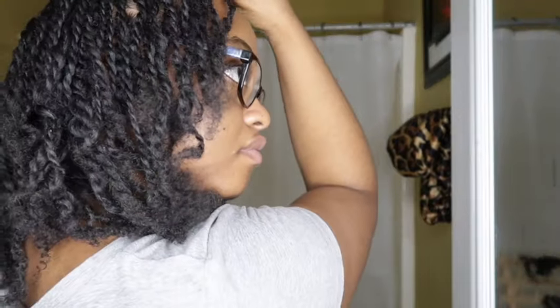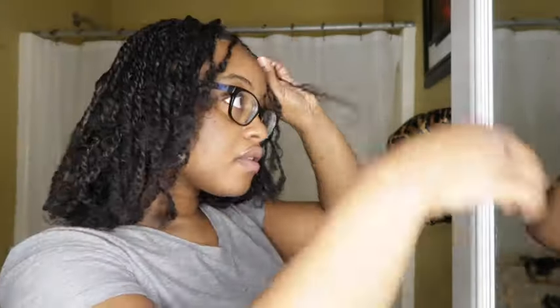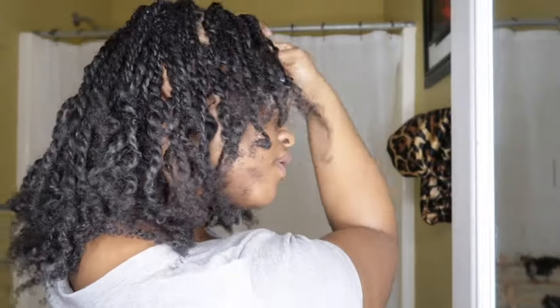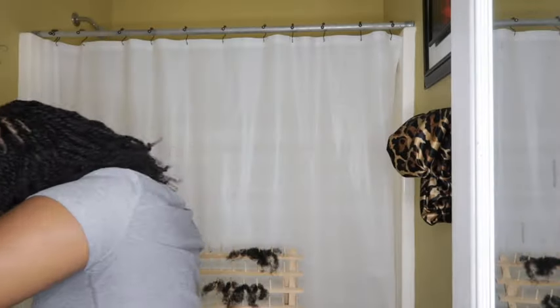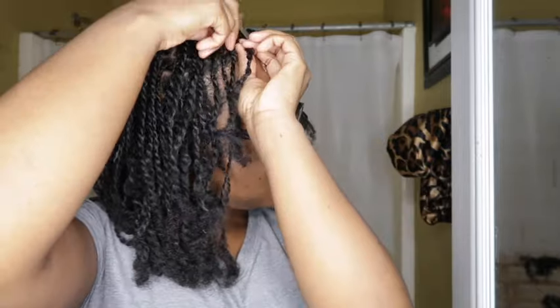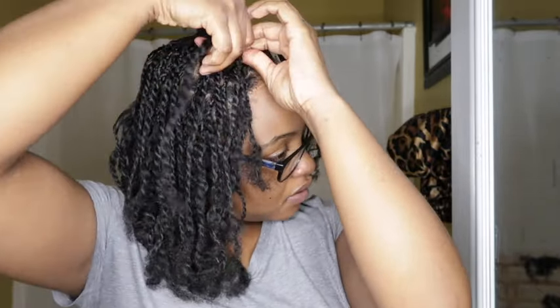Once I was done, I realized the braids in the middle part were a little loose at the top. So what I did was put a little product on the root of it and then twisted it like I was doing some locks. Don't worry — it's going to come loose. I just did that so everything can look tighter.